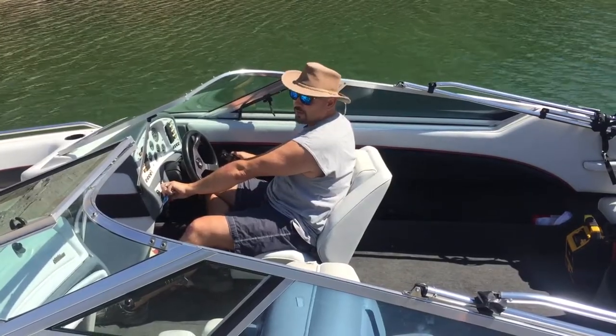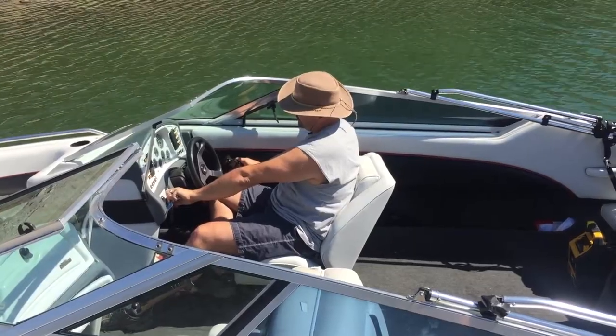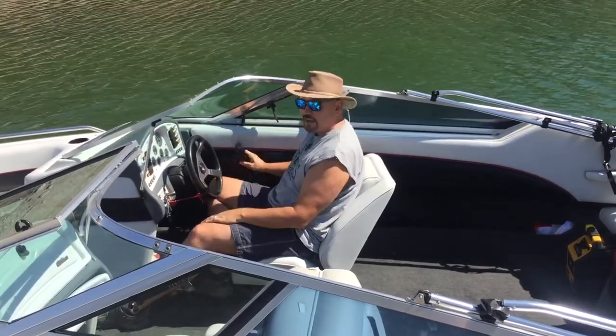It's been a while. Okay, couple more pumps.